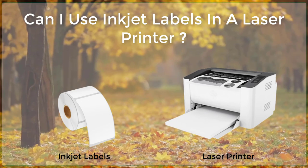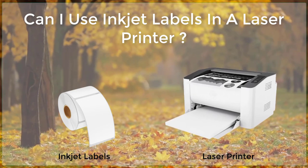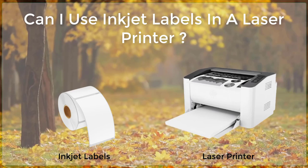This will prevent the printer from applying too much heat and pressure to the label, which can cause it to warp or smudge.